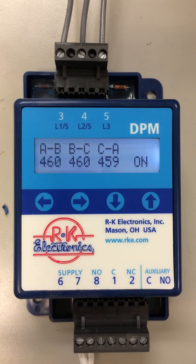So, the DPM — Digital Three-Phase Voltage Monitor — monitors for over voltage, under voltage, phase loss, phase rotation, and phase imbalance. It shows you in words what the fault is when it occurs, and it gives you the last four faults.